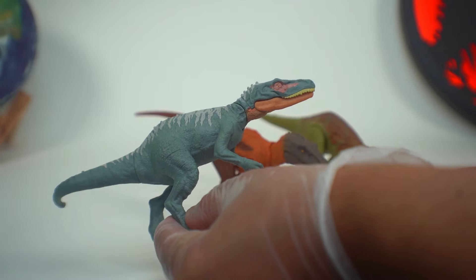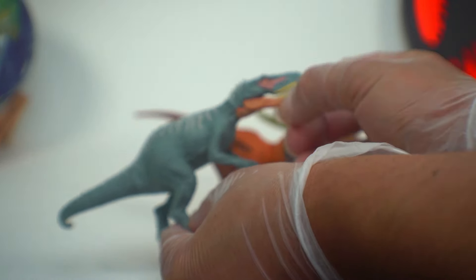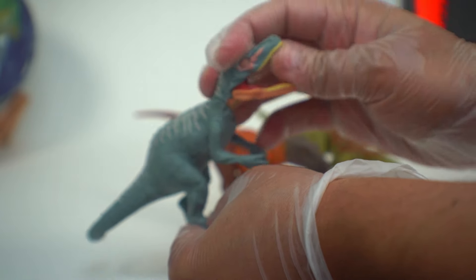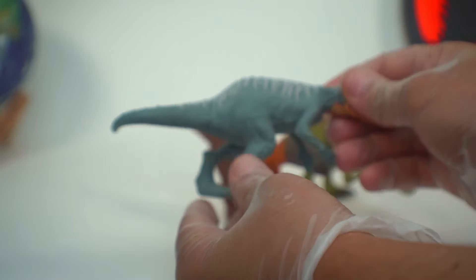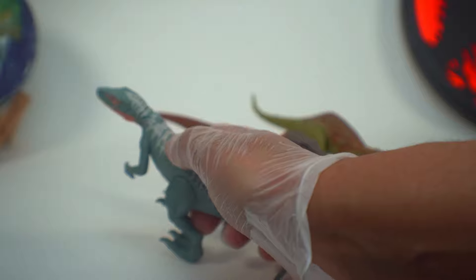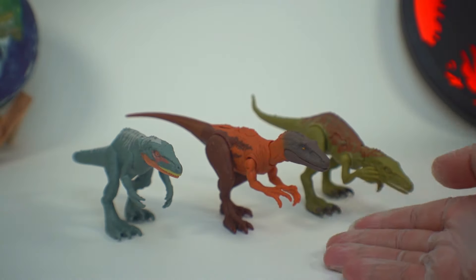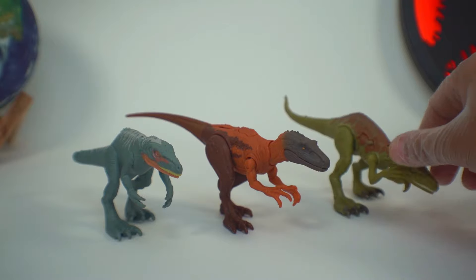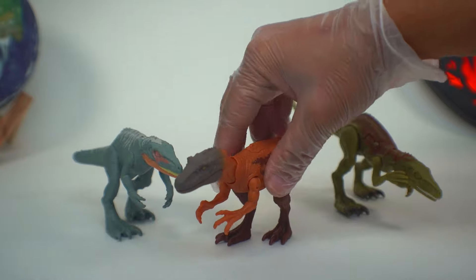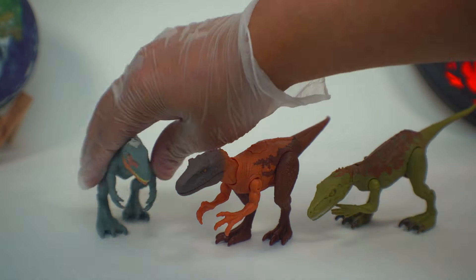This one here is the Wild Pack Edition from the Dino Escape line. It does have some very nice articulation, and the mouth opens up very nicely as well, but it does not have any type of action feature on the back that you can press. So this Dino Trackers version makes an excellent addition to the Herrerasaurus lineup - and I kind of think of it as like an alpha, because you'll notice it's a little bit bigger than the other ones.